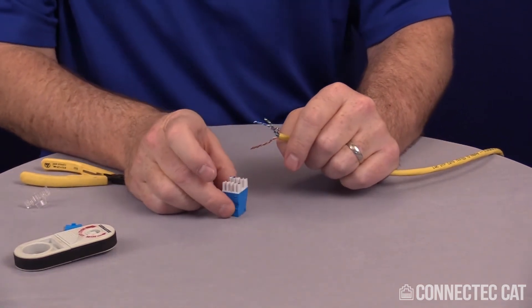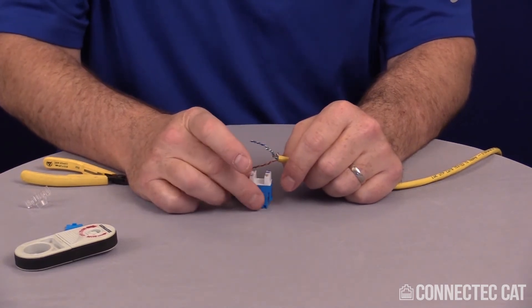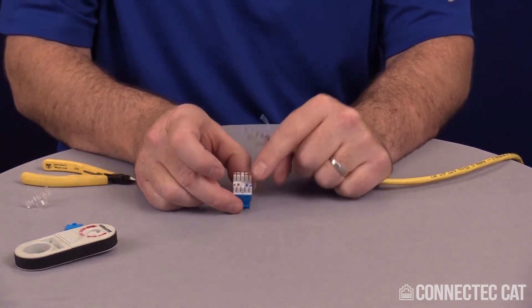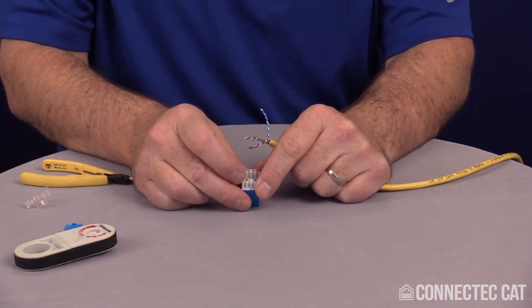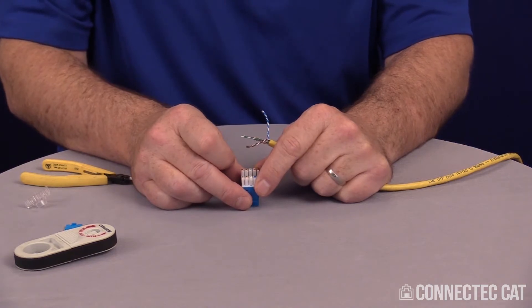Now in your Category 6 Jack, a pretty easy way to do these is that you don't have to untwist all the pairs. Two conductors are always constant — your blue and your brown are always constant, so they never change positions. The orange and green do change positions depending on whether you're using 568A or 568B. I will be using 568B.